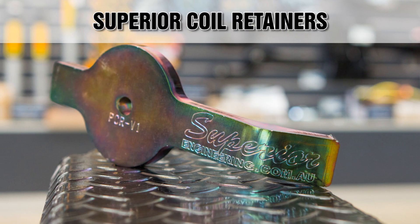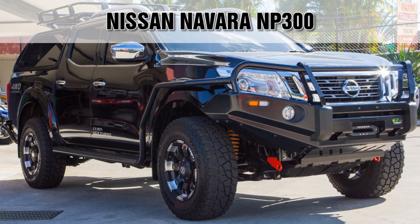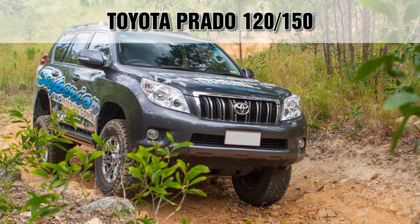Hi, this is Matt from Superior Engineering and today we're checking out the new Superior core retainers to suit the NP300 Nissan Navara, GQ-GU Nissan Patrol, 80 Series Cruiser and 120-150 Series Toyota Prado.